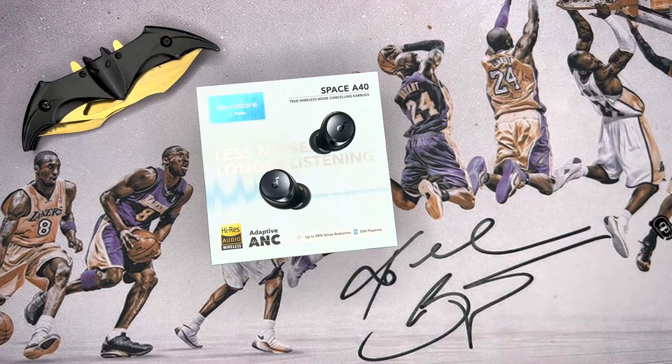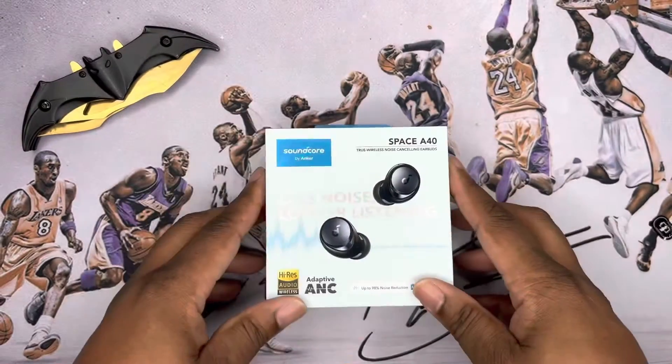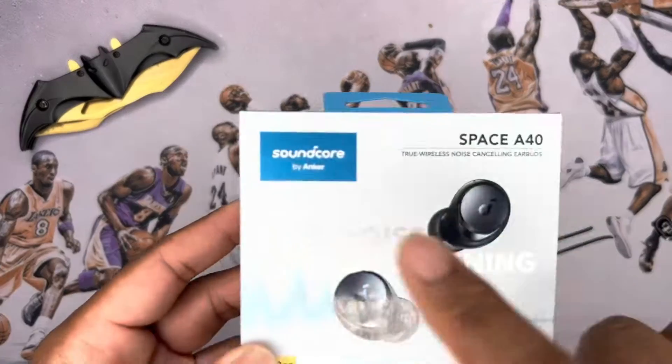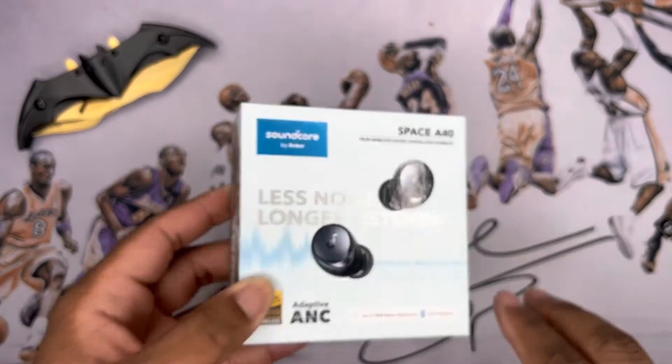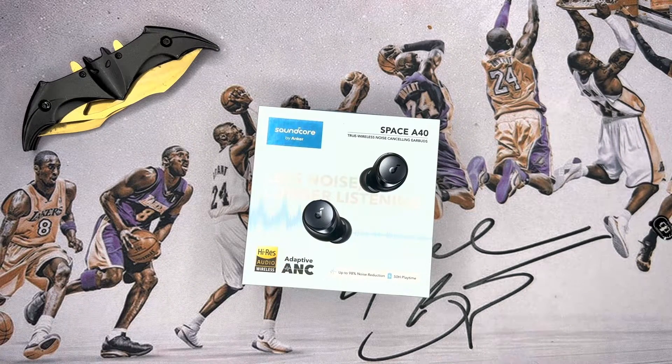What's good y'all, this is your boy Jack back again with another video. Today we're going to be doing a quick unboxing and first impressions of the Soundcore by Anker Space A40. You can get this on Amazon and on Anker's or Soundcore's website, hovering around that hundred dollar price point.